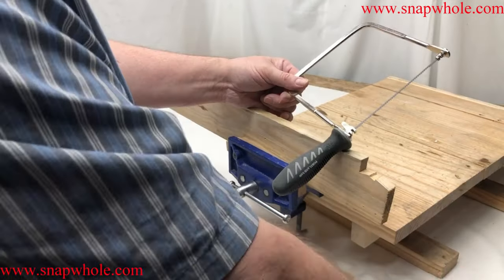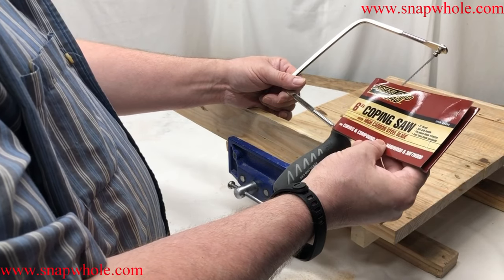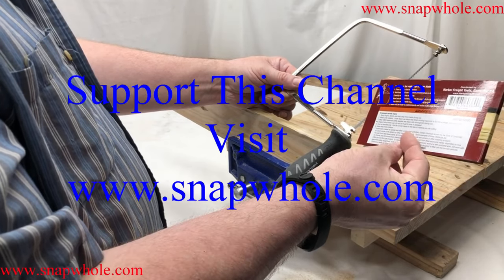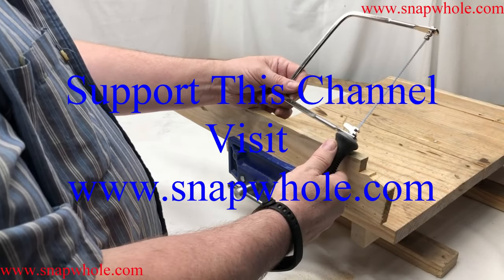Item 60369, about $6, and it works really well. If you like the videos, please subscribe to my channel. Thanks for watching.